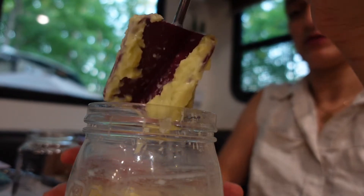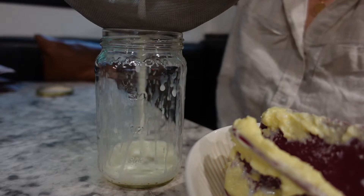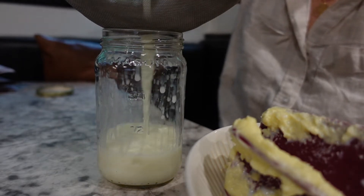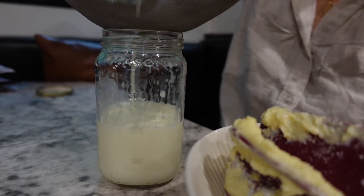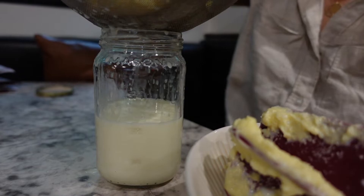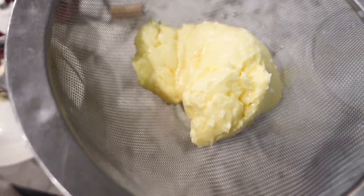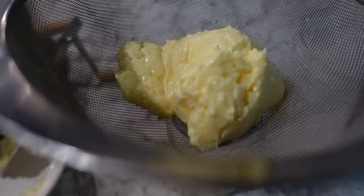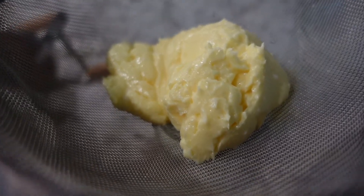Now we have a mason jar and a strainer — we're going to strain it off. The butter just popped out! Here is our butter. Looks like it's already made. We're gonna need to salt it, and we're also going to squeeze more of the buttermilk out of it. My hands are — ooh. This is not what I thought it'd feel like.